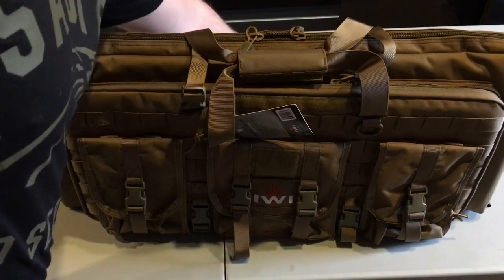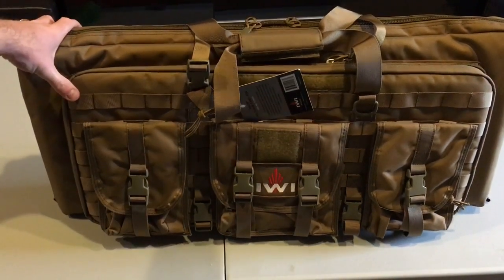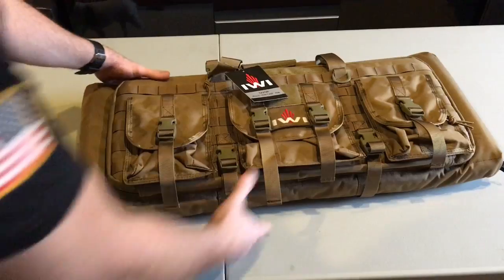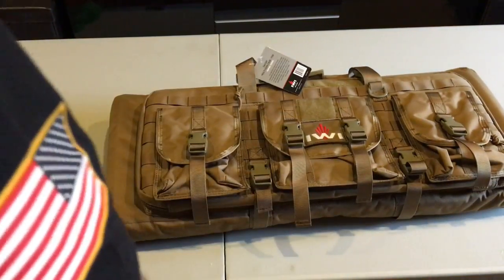I know they come in black, and this was the flat dark earth, which obviously matched my Tavor, so it goes without saying.